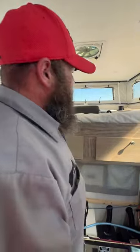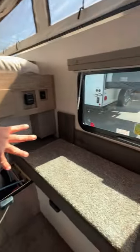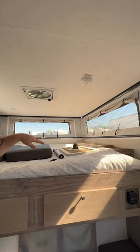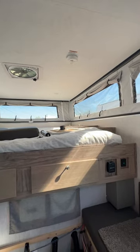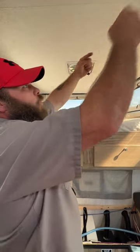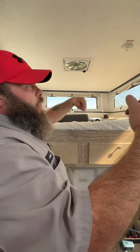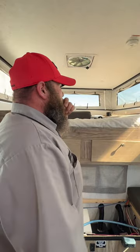Up top is going to be where our bed is located. You've got your cushions for the couch area, and there is storage up above as well. On your soft sides, these are able to unzip and you can roll them down to get airflow. I always recommend that when you go to re-zip them, make sure the zippers are towards the top — that way if there is rain, it can't potentially get in. They've got little flaps on the outside that will help protect from rain getting in.